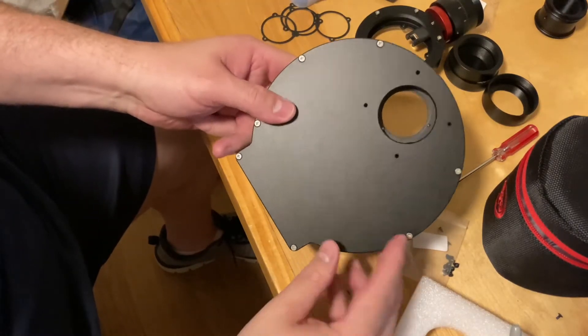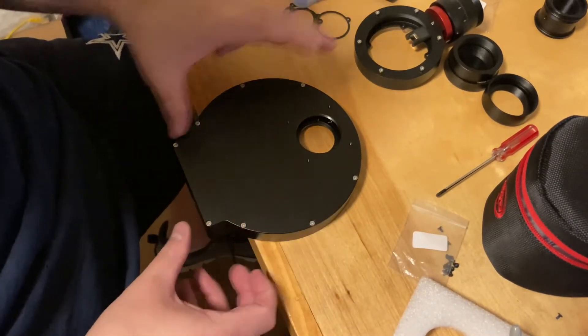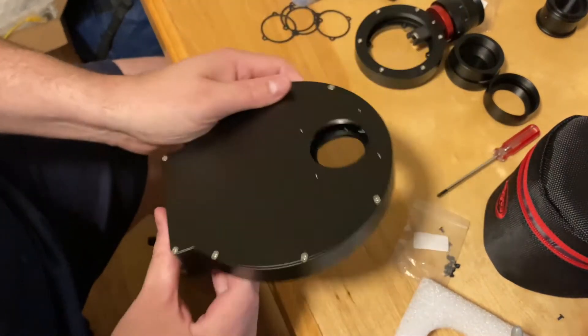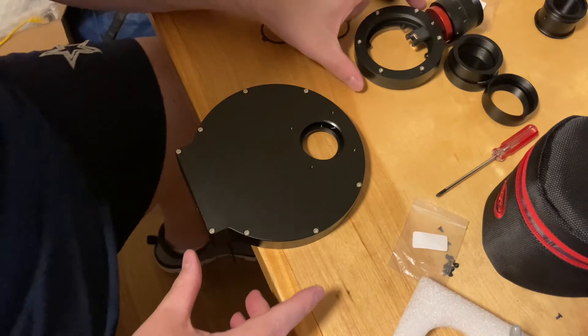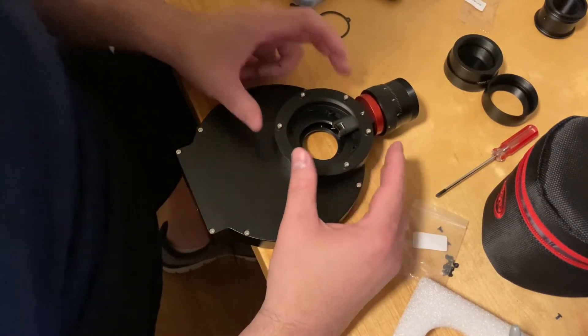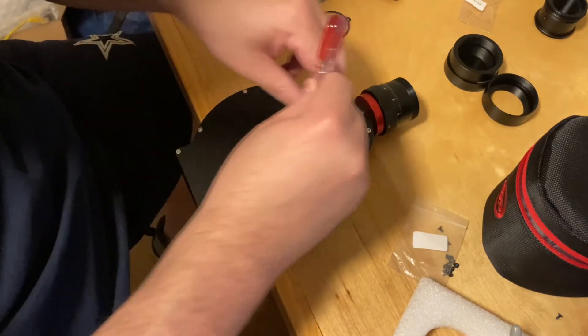I've got all the screws back in. Now I'm gonna put on the filter wheel. I'm putting this at the edge of my desk so it doesn't move — there's a little groove on the bottom. The ZWO off-axis guider will screw in right here.